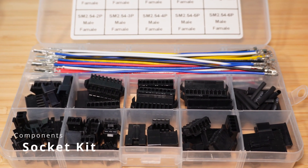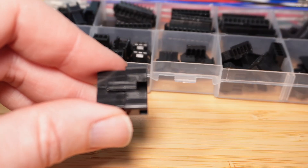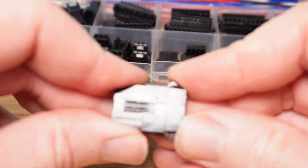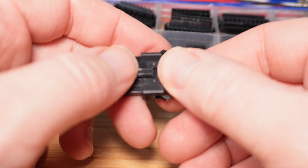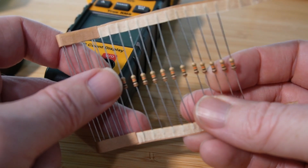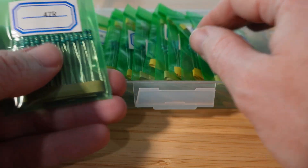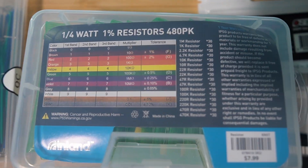Socket kit: one lesson I learned early on is that sometimes you don't want to permanently connect stuff with solder. If you want components or wires that can easily clip together, get yourself a JST connector kit. It comes with connectors of various sizes and wires with internal clips pre-crimped and attached — it's a huge time saver. Resistors and capacitors: so many electronic projects require them. You can buy them individually, but most of the time you won't know what you need until the moment you need it. That's why I recommend buying a sampler platter with common capacities all in one package.